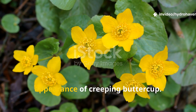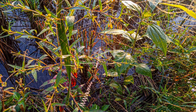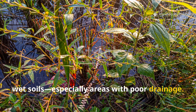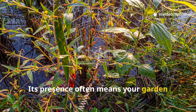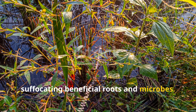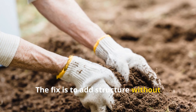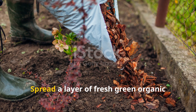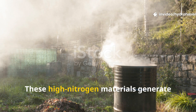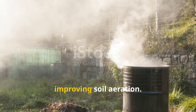Another soil signal comes from the appearance of creeping buttercup. This weed dominates in heavy, wet soils, especially areas with poor drainage. Its presence often means your garden stays too wet for too long, suffocating beneficial roots and microbes. The fix is to add structure without drying the soil completely. Spread a layer of fresh green organic matter like lawn clippings or green trimmings — these high-nitrogen materials generate mild heat during decomposition, improving soil aeration.